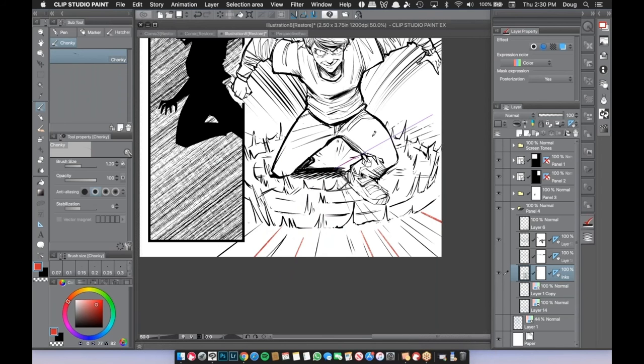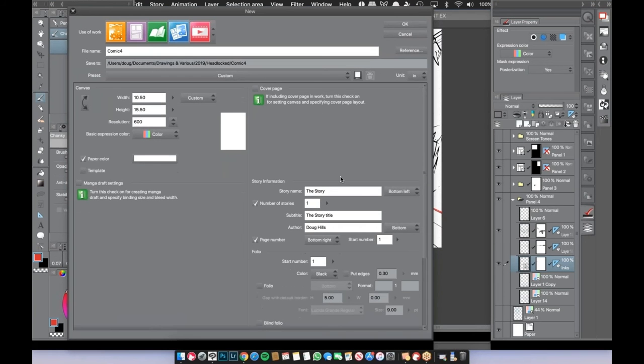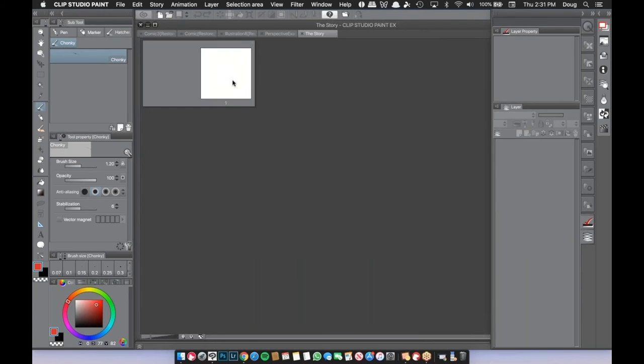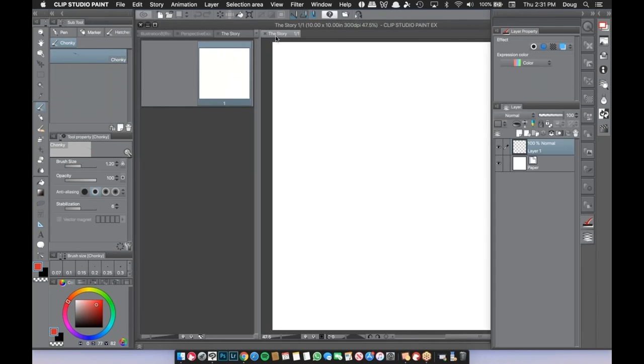I also used a basic linear ruler for the focus lines in the final panel, because unlike the built-in focus line tool, it gave me just a little more freedom. Let me now move on to a brand new canvas — 10 by 10 at 300 DPI — to show the two remaining really cool rulers.